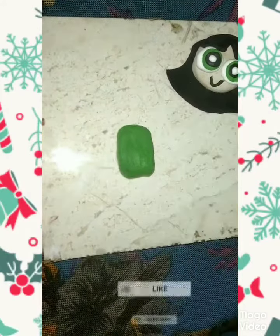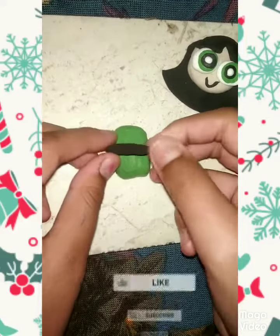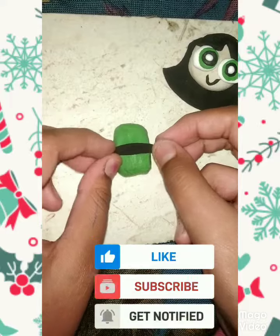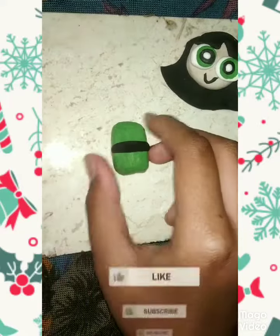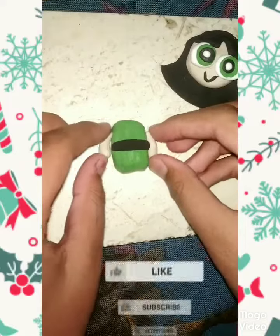Now take its body — I have taken green color clay and made a square of it. Now we will stick its belt using black color clay, and now its hands.